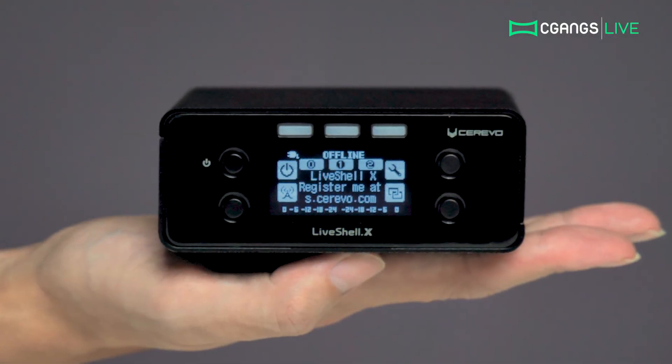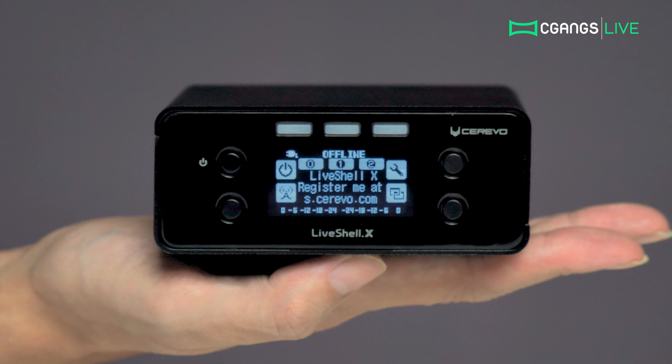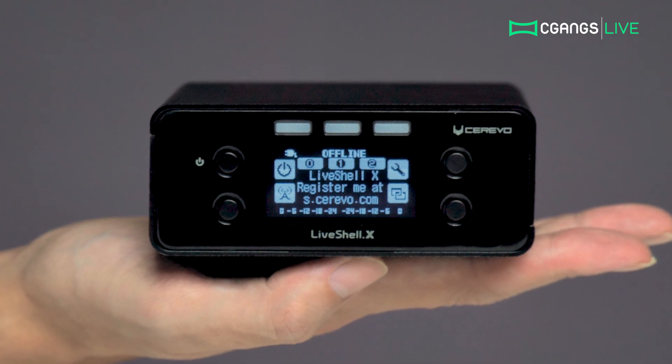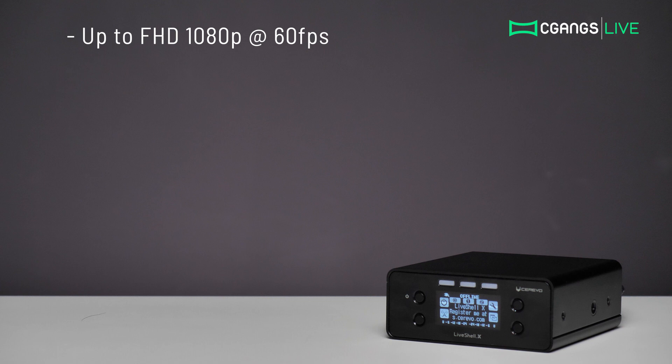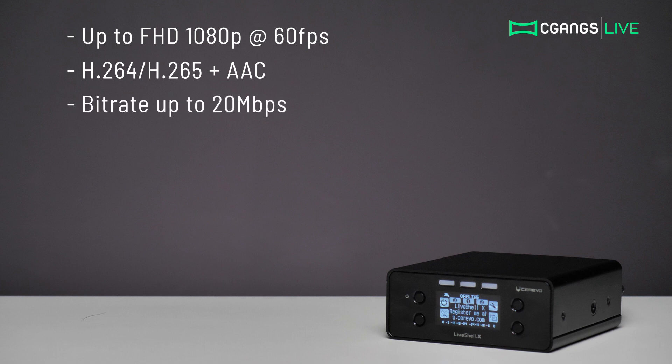Cerevo's LiveShell X is designed for professional quality broadcasting with lots of features packed into a palm-sized device. It is capable of streaming full HD quality video at 1080p up to 60 frames per second. Streams can be encoded in H.264 or the latest H.265 video codec with AAC, with a bitrate up to 20 Mbps.